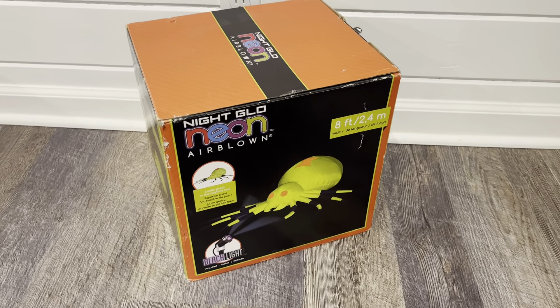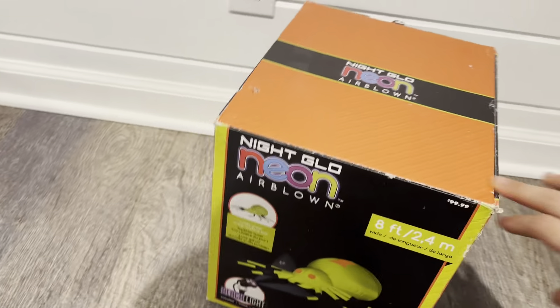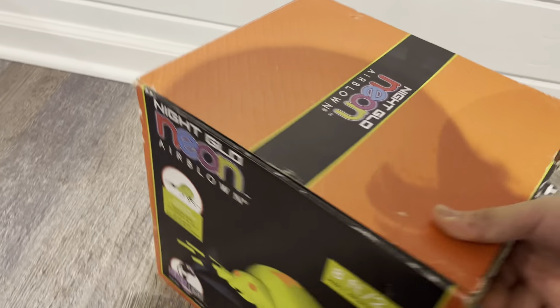Hey guys, Huntastic here. Today I'm unboxing a Neon Glow, or Night Glow Neon Airborne Inflatable Spider. I got this brand new for around $15 plus shipping, which is a good deal in my opinion.